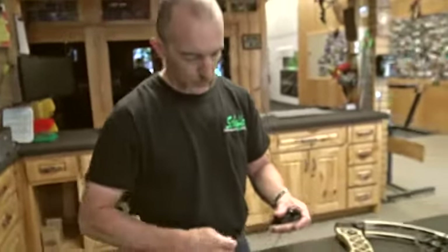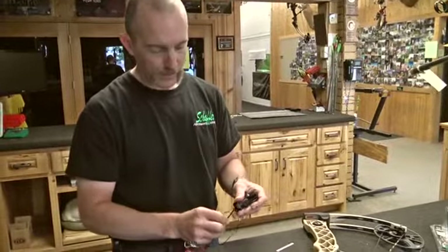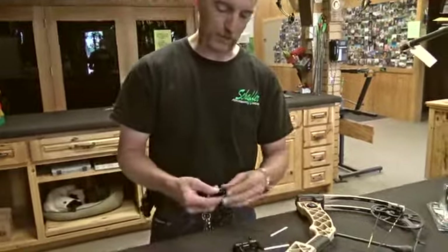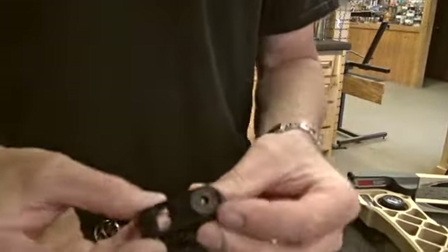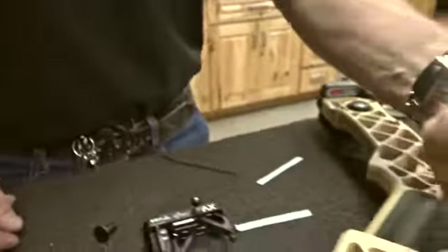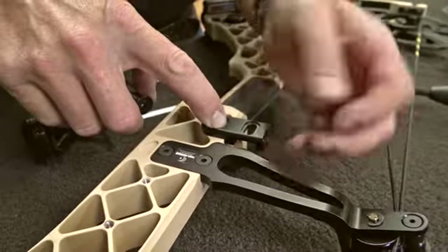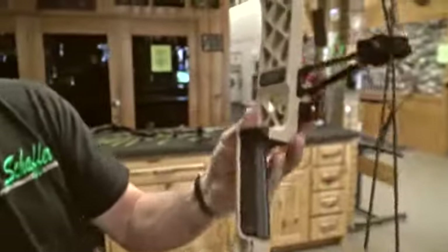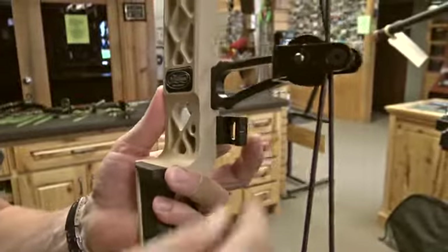Then we're going to pull out this quarter twenty-eight screw so we can put our side plate on. We manufacture several different side plates. Because we're using a Matthews bow, we've selected the Matthews side plate. What's nice about that is it's custom-made for the bow, so when we mount this on your Creed, one bolt is going to draw that plate in tight to the back of the riser.